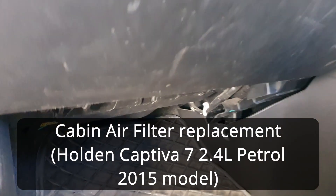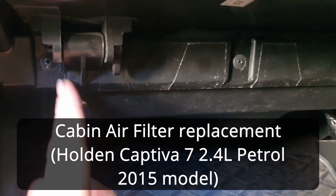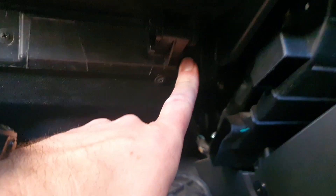To do the cabin air filter, we undo these three screws — so that one, this one, and there is one under there as well — so we're just going to do that.